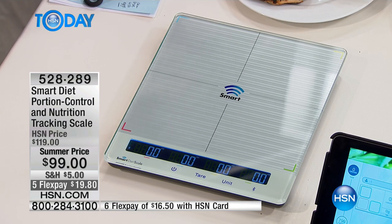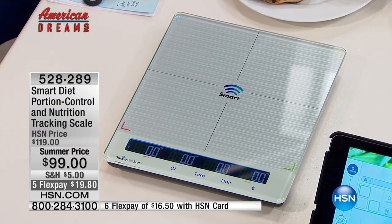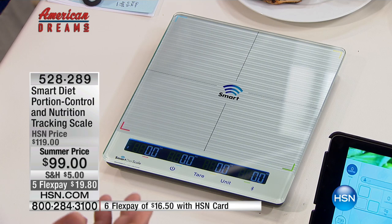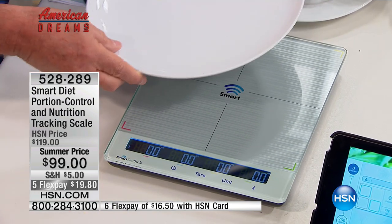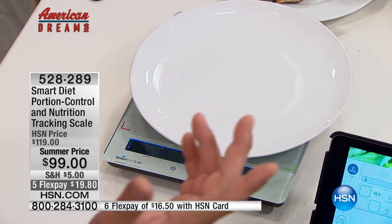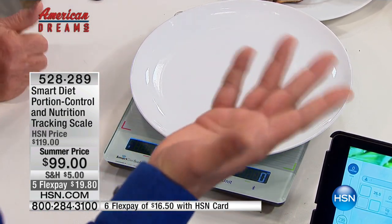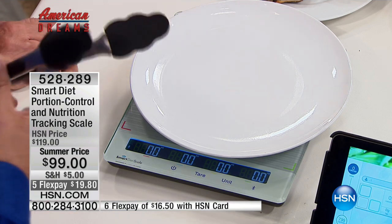This is the only food scale in the world that you can weigh your entire meal at the same time — all four items at the same time. How do we start a meal? We start with a plate. Let's put the plate on the scale, and we can tare out the plate — which means zero it out, so the plate is not going to be included in what weighs there.